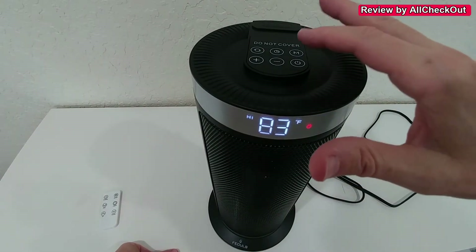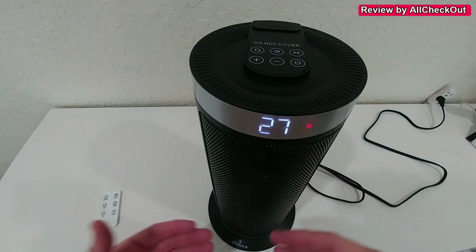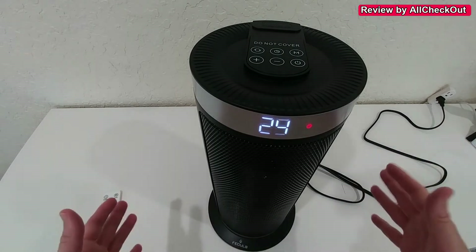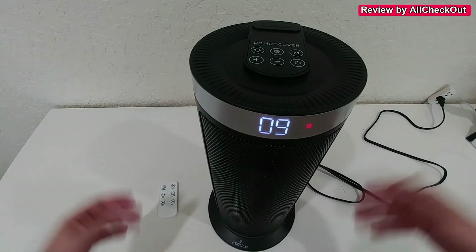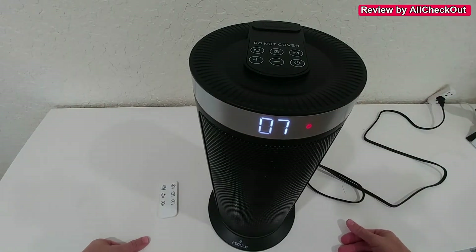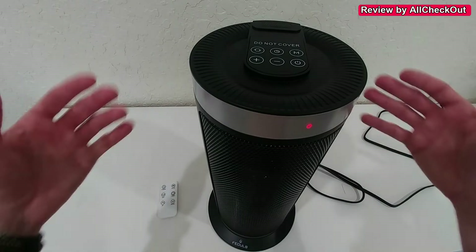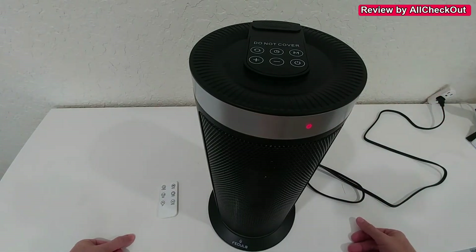When we are finished and don't want to use it, we touch here and it goes into a countdown timer where it will dissipate all the heat inside, so it's very safe to touch it again. And as you can hear, it's very quiet. I'm super close to this fan and I can still talk clearly. So this is something you could also use in your bedroom — if you don't have it too close to your bed, it wouldn't be a problem to sleep.